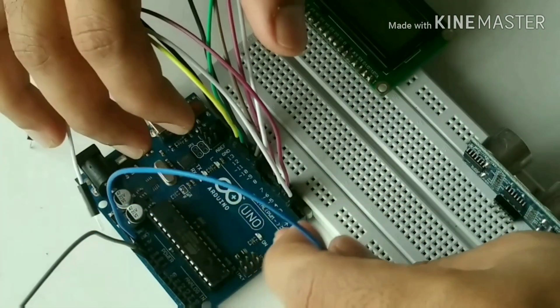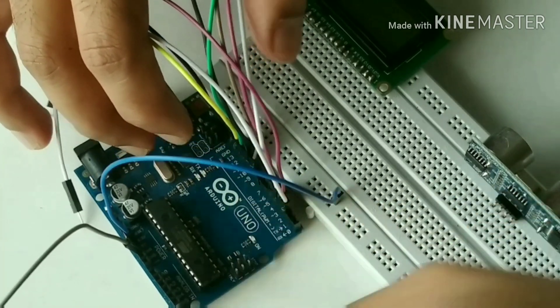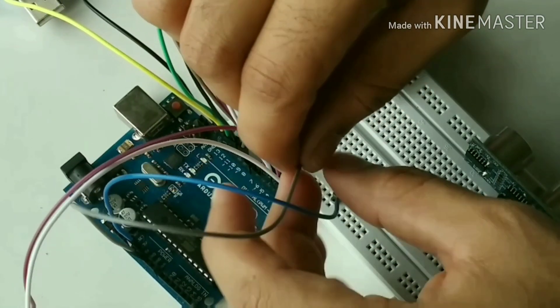Connect the plus 5 volt of the Arduino, LCD display, and the ultrasonic sensor to a common point on the breadboard.